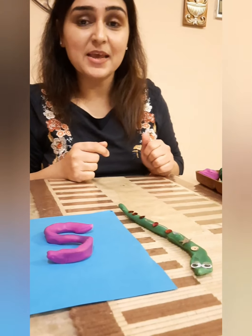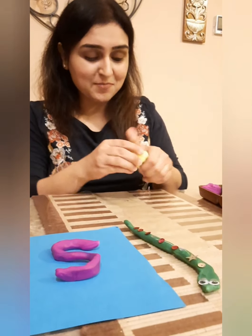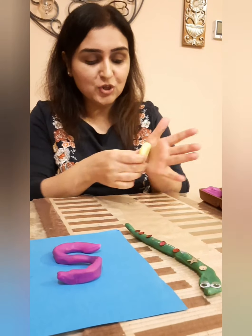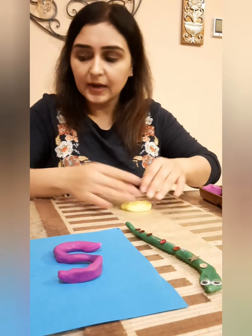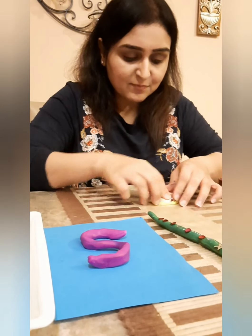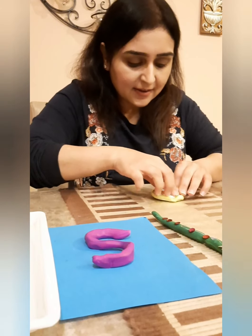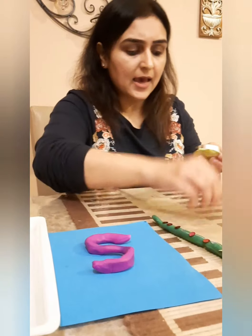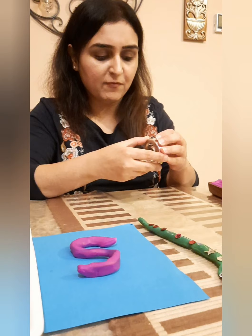What else can we make with the letter S? Smiley — a smiley face! Very simple to make. So you just take some Play-Doh, flatten it a little bit, and use a cutter. Use a circle cutter — that's a very, very simple one. You can make as many smiley faces as you like. Just cut off the extras from the side and what you're going to get will be the smiley face.